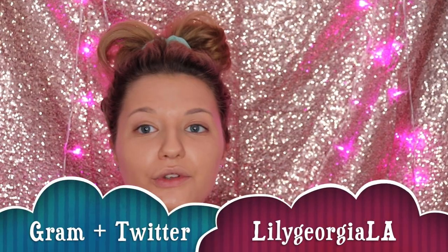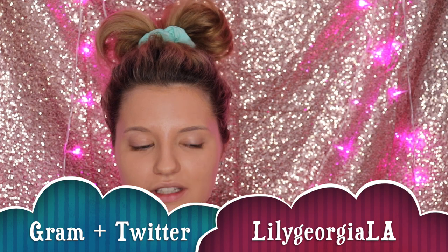Hi guys and dolls, welcome back to Lily Georgia — welcome if you're new, I'm very happy to have you. Today we're going to be doing a sparkly glitter makeup tutorial because it's been a while, and I've got a new background so I thought this would perfectly complement this video. Without further ado, let's get straight into it.